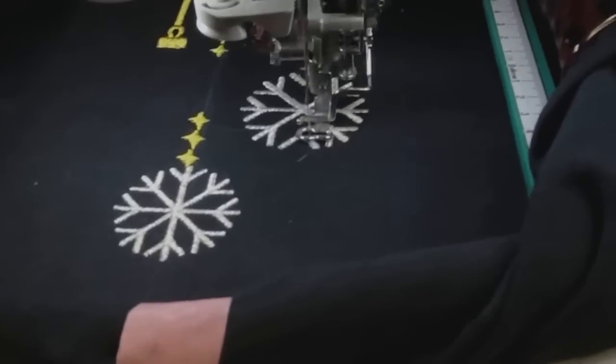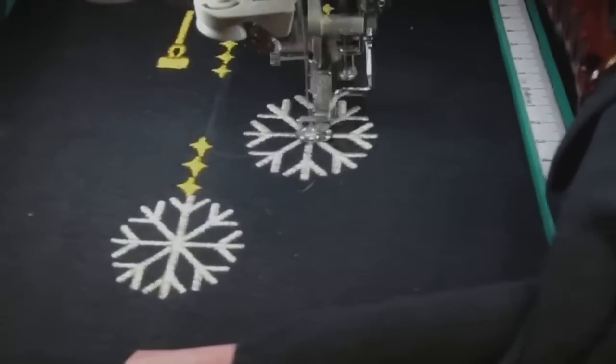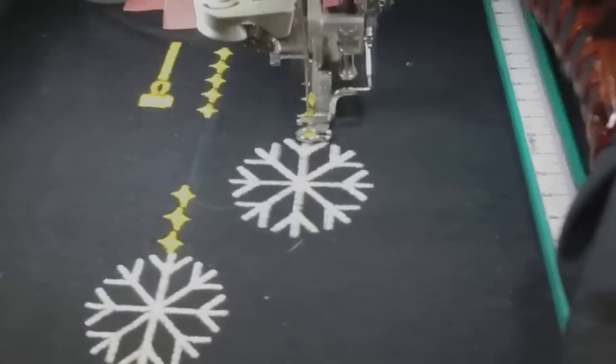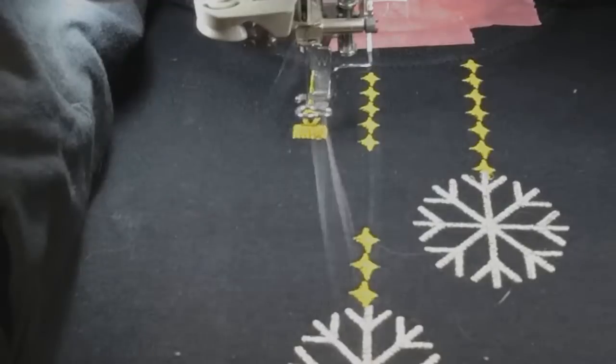Silver and gold — I'm so excited. It's going to be a nice Christmas tee. Everything's flat. People always ask how to avoid puckering — hoop it in the right hoop, have the right amount of support, and use the correct stabilizer for the job. That's it. Kate says she wants to do the design with blues and silver on a navy tee — that will be awesome.